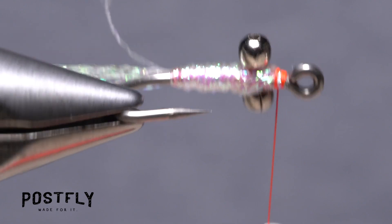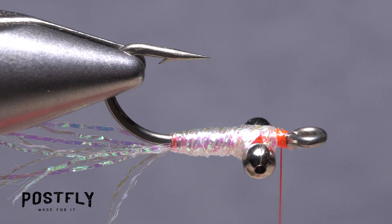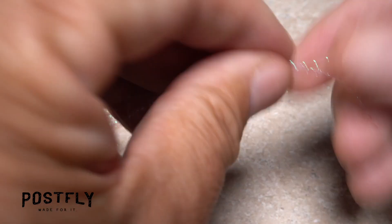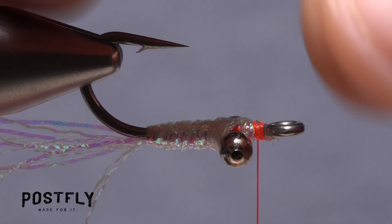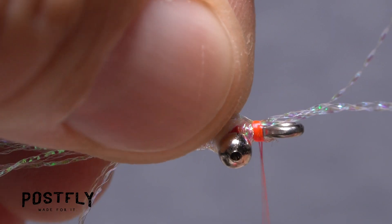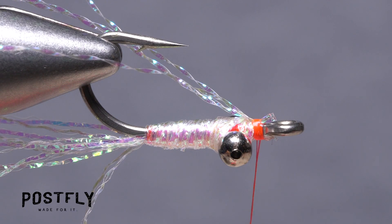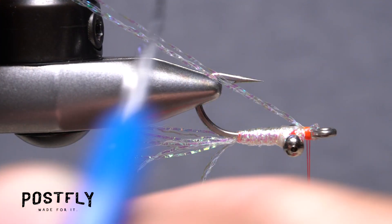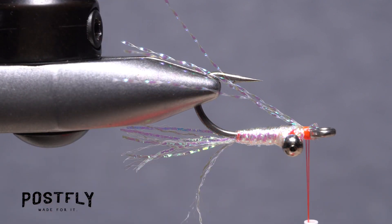Flip the fly over or rotate your vise so the underside of the fly faces up. Pull free two strands of the pearl crystal flash and fold them in half to form a small loop. With the loop extending past the hook eye, begin anchoring the material to the hook shank. Once it's adequately secured, snip the excess loop portion off close. Trim the remaining four strands of crystal flash so they extend to about the same length as the tail of the fly.